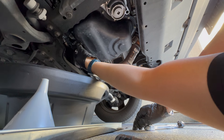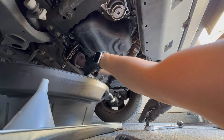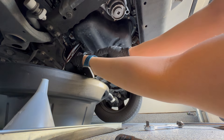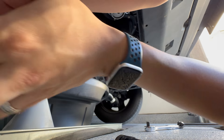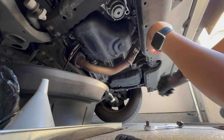Now we spin the plug out and let the oil drain. We're going to wait a few minutes for it to fully drain out, and then we'll come back and do the rest.